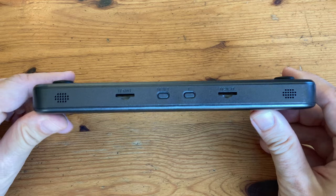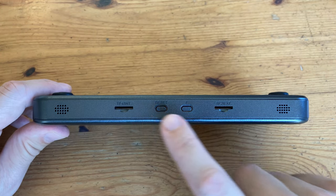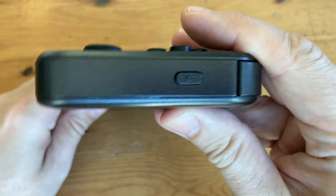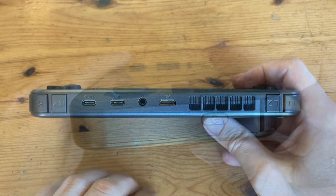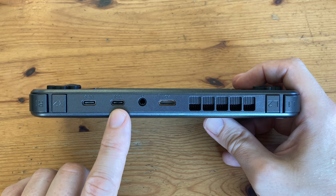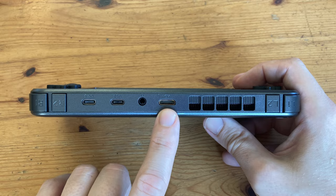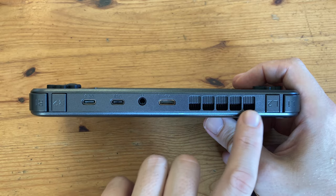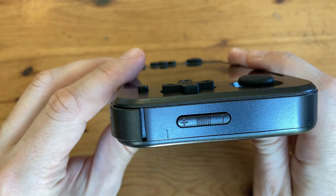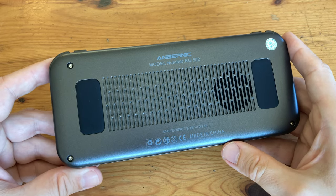Let's have a quick look around the unit. At the bottom we have two stereo speakers, two micro SD slots, a reset and a function button. On the right side, a power switch. On the top we have a USB for power, USB for data, the headphone jack, HDMI out, and vents so the fan can blow out hot air. On the left side we have a volume rocker and rubber pads; on the right, the air intake vents.